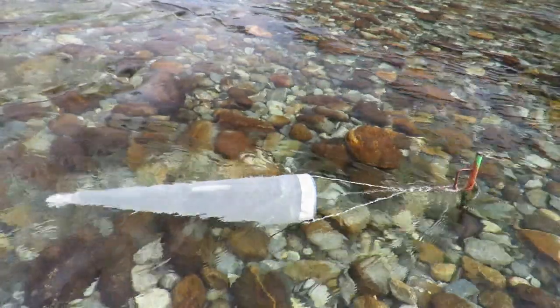Currently didymo is restricted to just five streams and four Wapiti blocks, and utilizing these Check Clean Dry tips and tricks will help you to stop it spreading further.